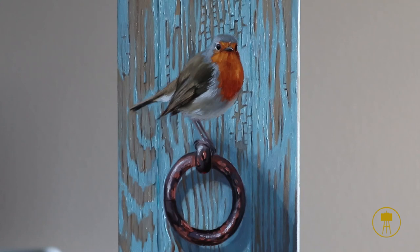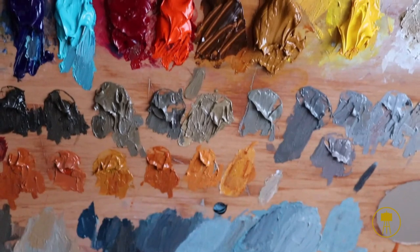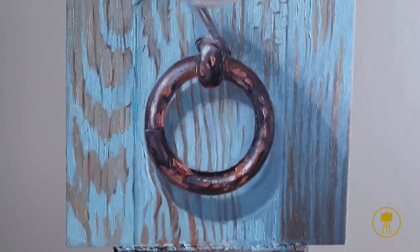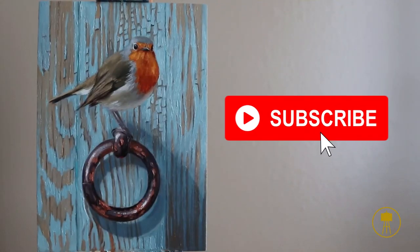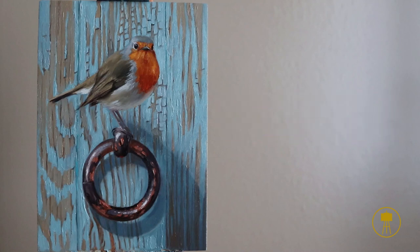And that is it — that is my little painting of the robin. I really hope you enjoyed watching the process and found it interesting. If you did, I'd really appreciate a thumbs up, and if you haven't already, I invite you to subscribe to my channel. I post videos every week — painting information, inspiration, tips and advice, and of course time lapses of my paintings. Thank you so much for watching, and if you have any questions just let me know in the comments. I wish you a wonderful day with lots of inspiration and happy painting.